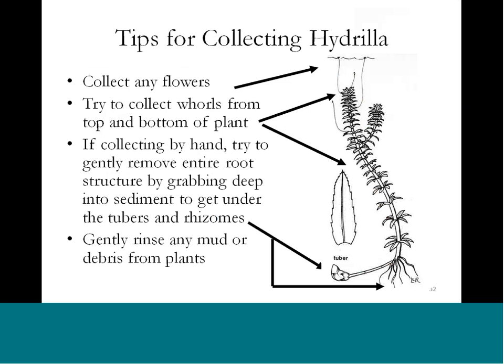If you have an opportunity to collect a plant by hand, the more of the whole plant the better. A one-inch fragment allows some identification, but really try to get a good chunk of the plant. You don't need five to ten pounds — just a few strands of the plant in question. Collect any flowers that might be there, though they're somewhat nondistinct. Collect the whorls from both the top and bottom of the plant, and if possible, grab the tuber — that's the part in the sediment. Reach down, grab some sediment, shake it off, and see if you have a tuber.